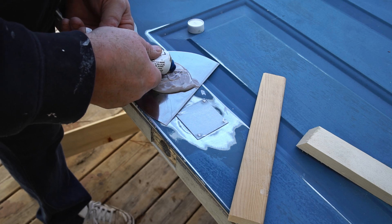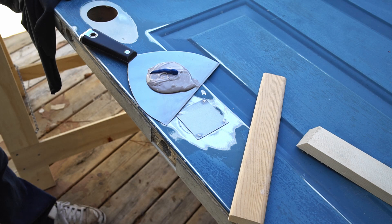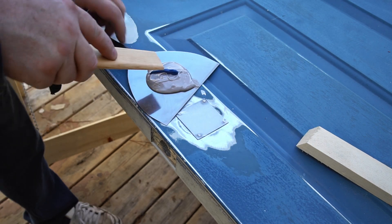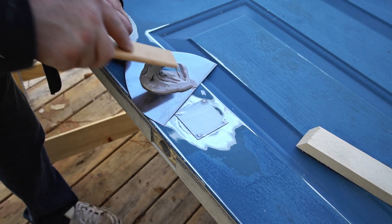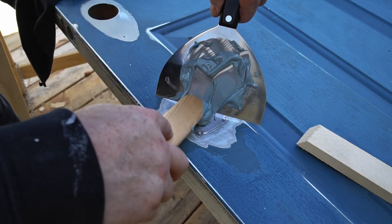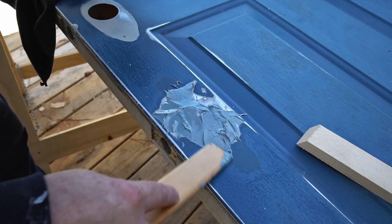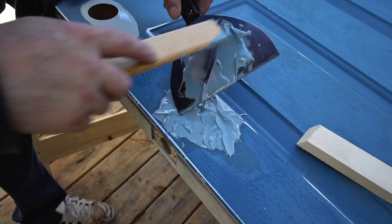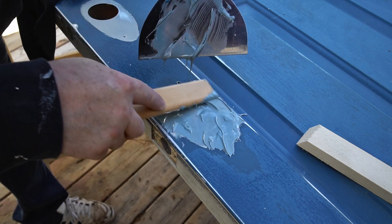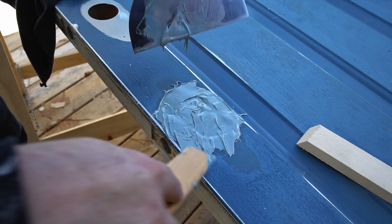Next I'm going to mix up some auto body filler, and this stuff is great. You mix the two parts together and about 10 minutes later it's rock solid, so you really don't have a lot of time to mess around with it. I would normally do this in two passes, but since this is just a door on my shop and I want to get it done quickly, I'm going to do it in one pass by overfilling it and then sanding that down.